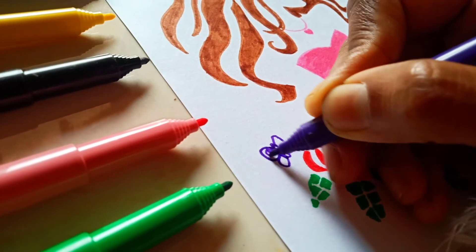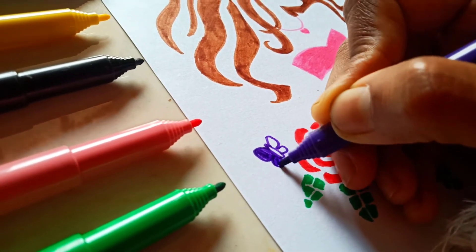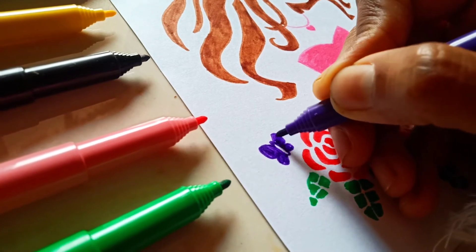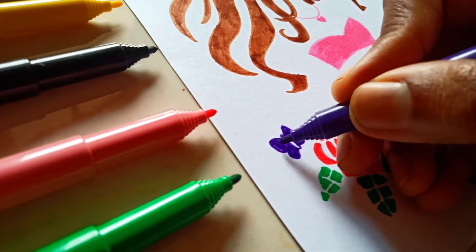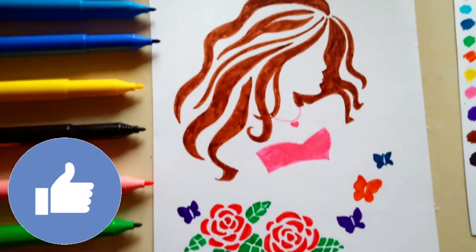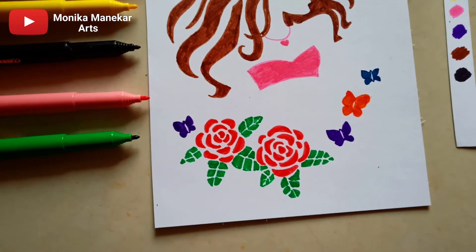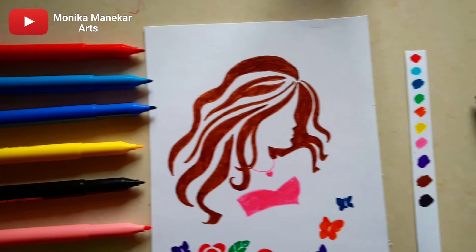As I said, the purple connector is my favorite one. Whenever we get any art supplies, one or two colors from the pack always work amazingly. I think one like is a must for this drawing, especially for these roses.